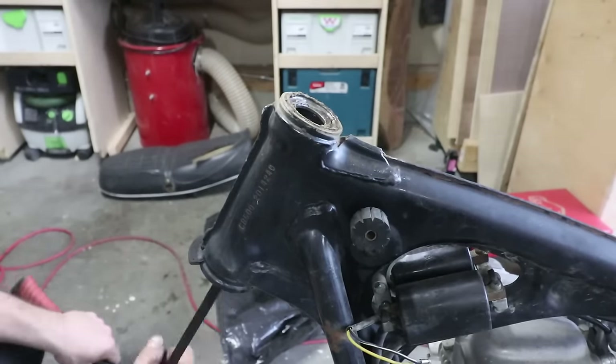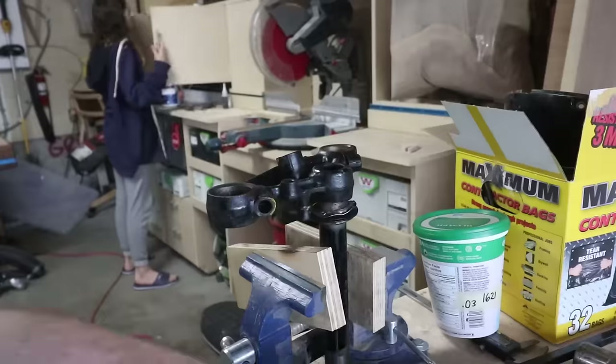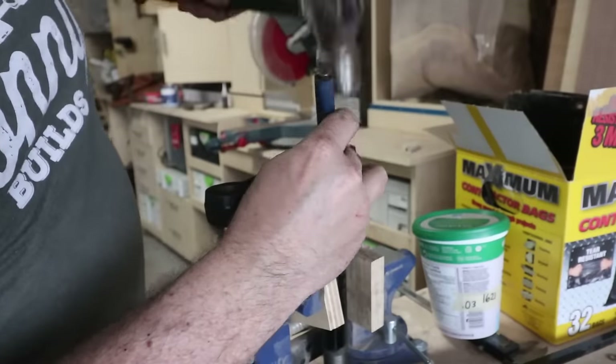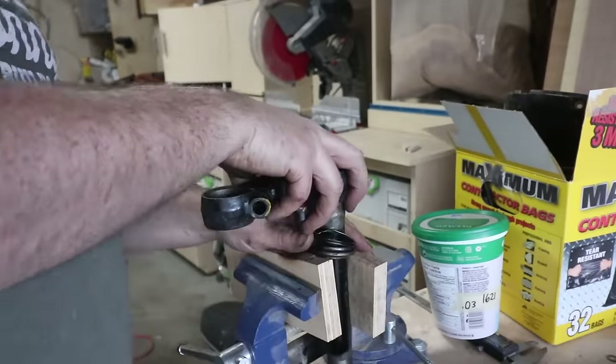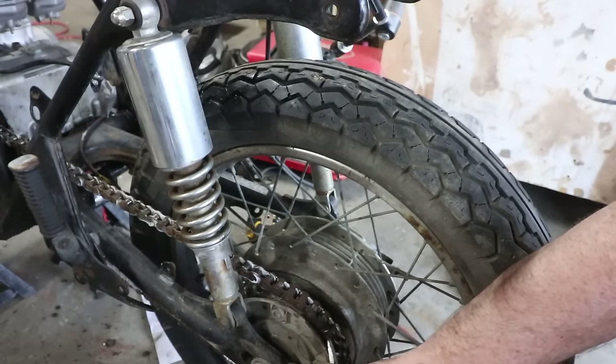There are lots of different schools of thought on purchasing original OEM parts versus buying aftermarket parts. I actually had a combination of both — a lot of the aftermarket stuff I bought I'm very happy with.